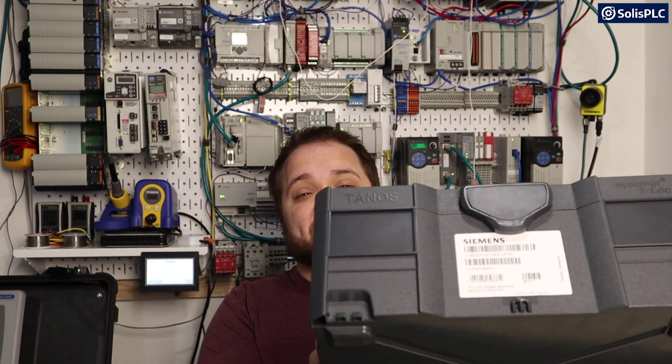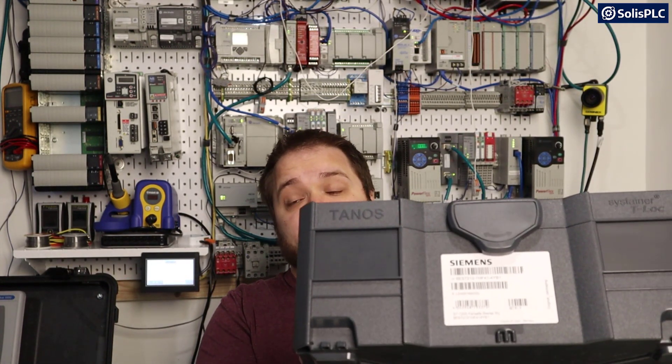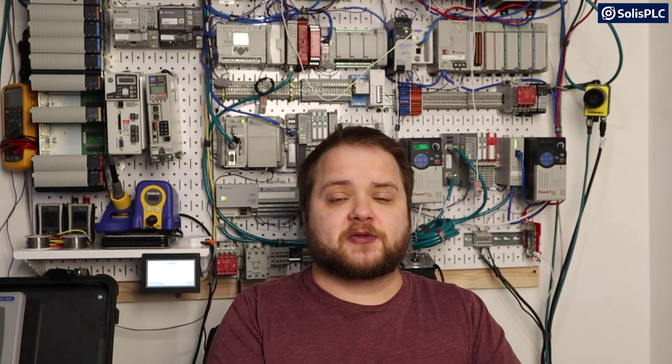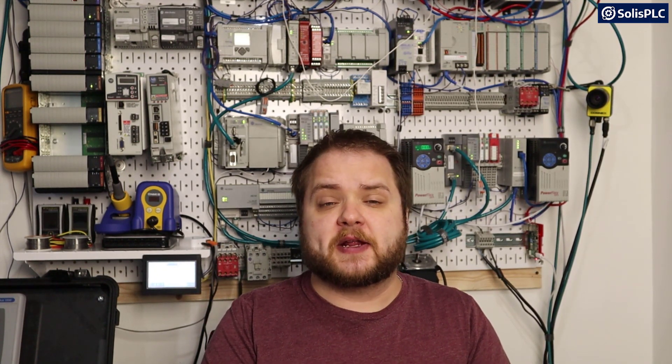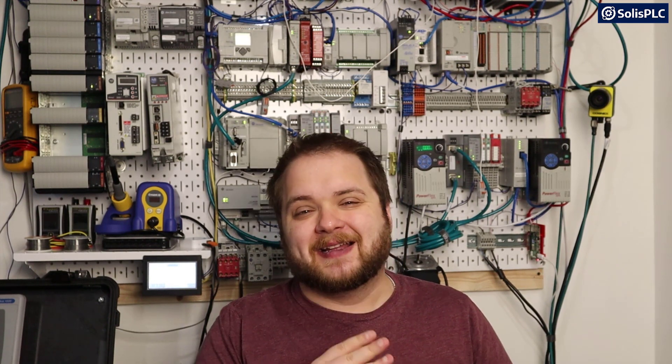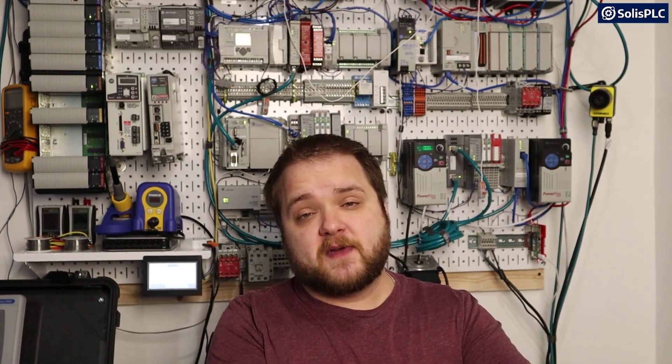What I've got here on the table right now is a Siemens starter package which you can actually order yourself if you want to follow along, but we're going to be doing a bunch of episodes on Siemens. We're going to start with the software, getting everything ready on our computers, and then we're going to go through the functions, the programming, the setup, and the hardware.